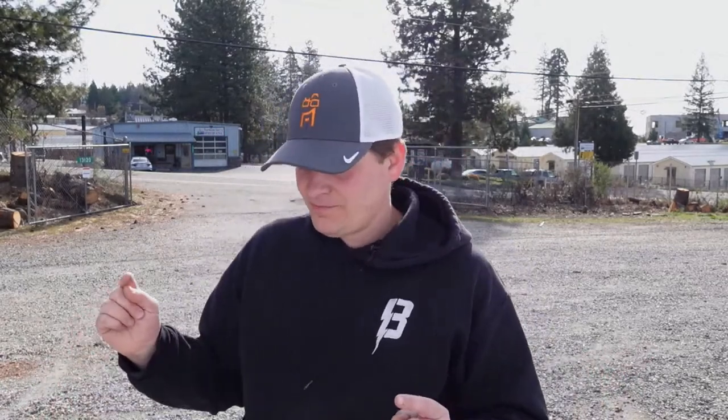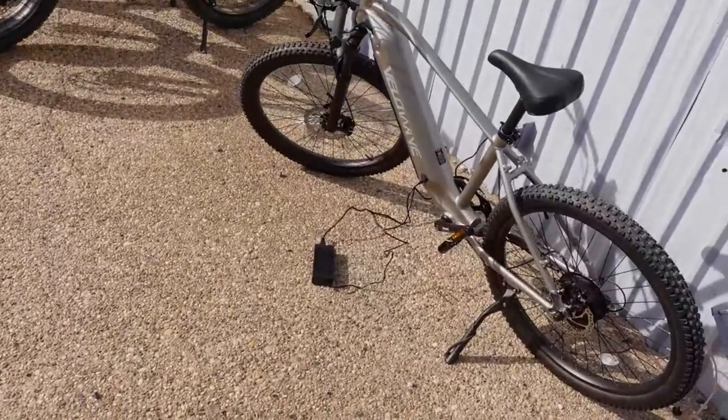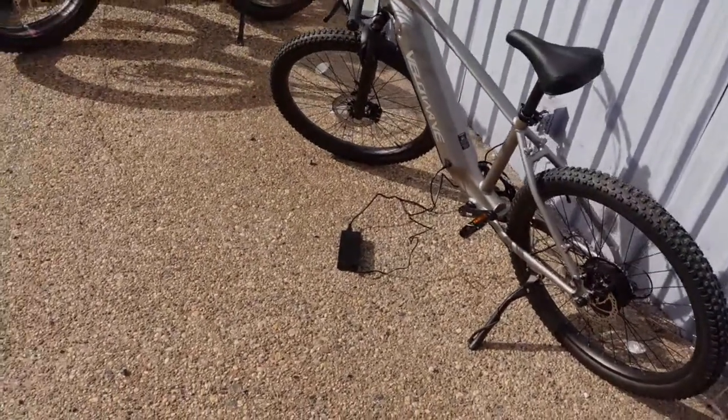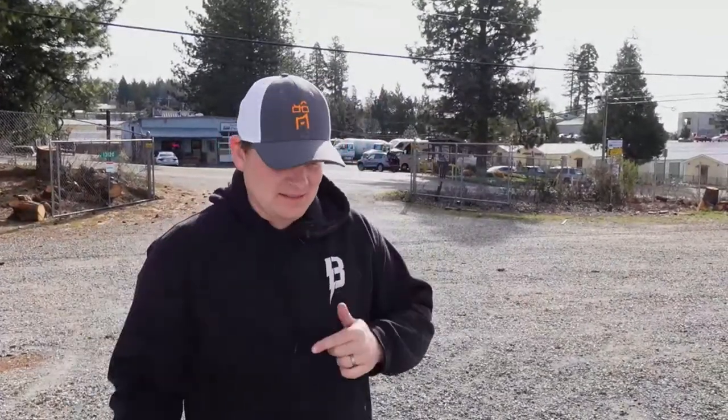It's time for another e-bike review live, as always. I am out in front of the shop on a nice sunny day. I have the VeloWave — I gotta double check the name — it's the Ghost, maybe the White Ghost, something along those lines. The reason I'm a little unclear on some of the details is not because I'm unprepared, but because I decided to mix things up with the review.